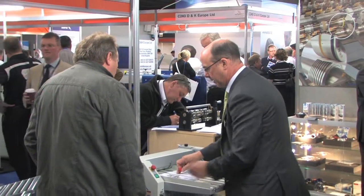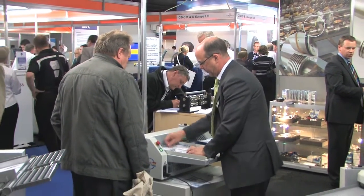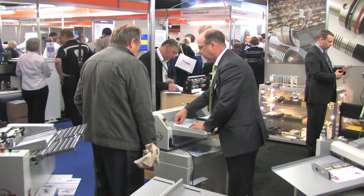The machines look spot on. It's exactly the sort of stuff I've come to look at. I've specifically come to look at digital finishing equipment. To physically actually see them and compare things, you can see fairly instantly. You look at the machine and you think, I'm looking for something like that. That's the type of thing we want.